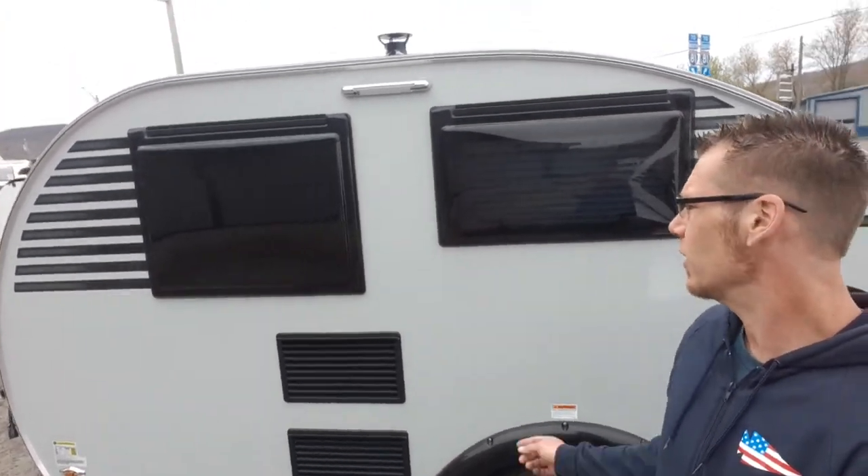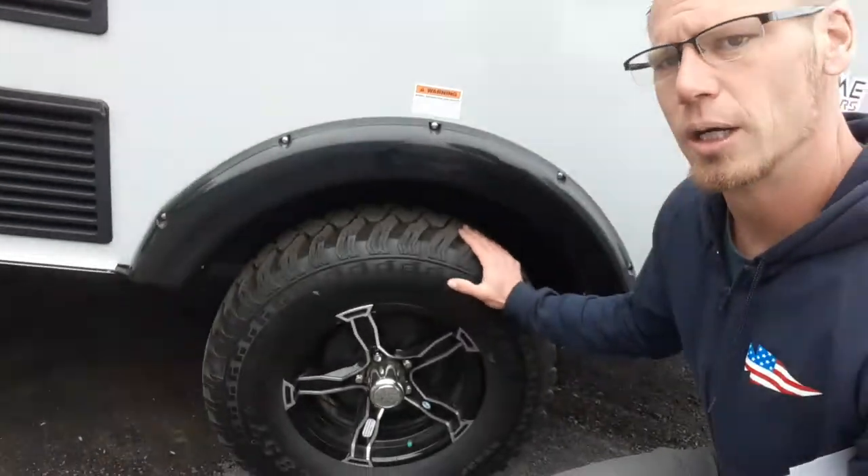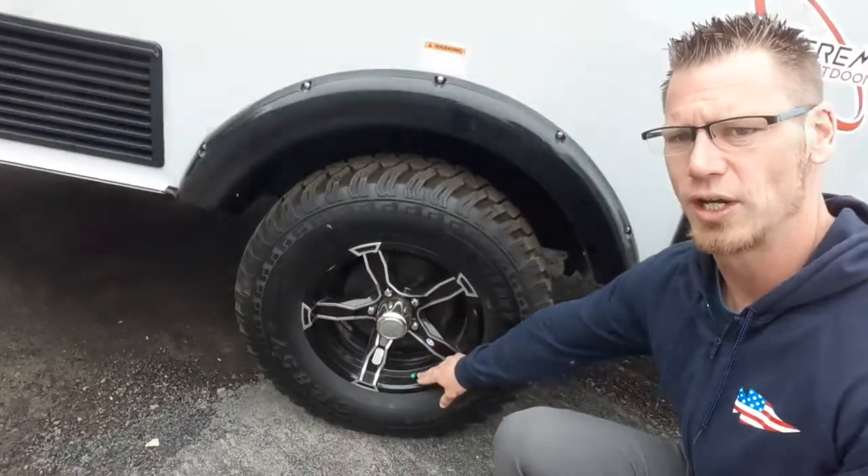You also have access panels for your fridge on the outside. There are quite a few windows for how small this unit is — you do have four windows inside. Off-road tire package with nitrogen-filled tires.